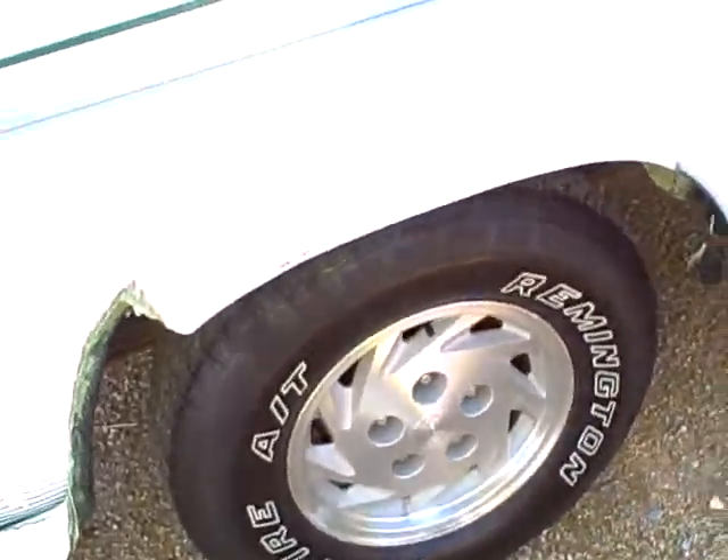This one back here is a little bit more wore — probably about 55 or 60%. All the same size tire. Back here about the same, about 50 to 55%. But rims and tires are in good shape.